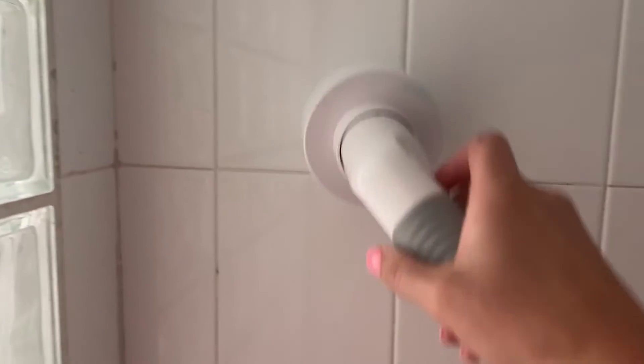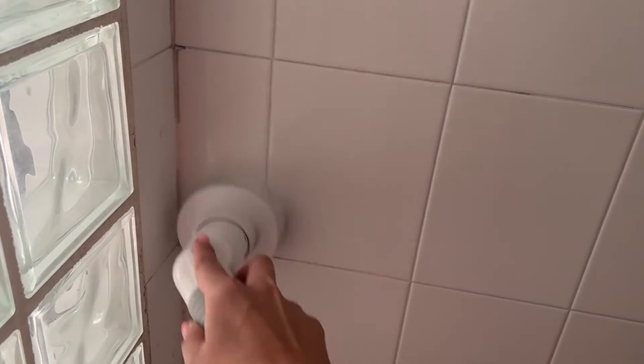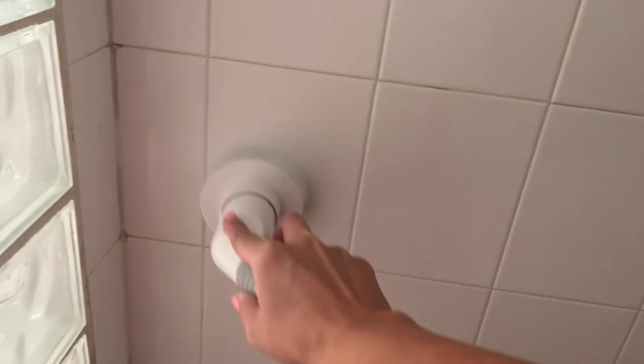This features a 300 RPM rotary motor, so when you use it with a cleaning agent it can quickly clean stubborn stains and make the entire house look new. It also features an ultra-lightweight design, and it's portable and rechargeable, making it perfect for cleaning your entire house.